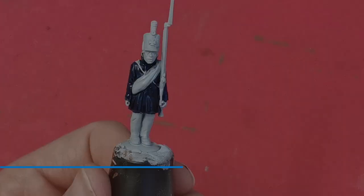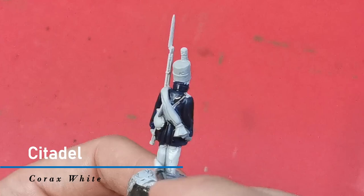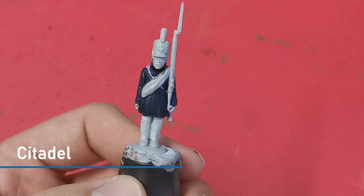Next I'm going to paint the trousers on the model and I'm going to base these with Corax White. I can paint these various colours from light browns to light greys and whites, but I always use a base of white first. Once that's dry I give the trousers a coat of the contrast paint Apothecary White.